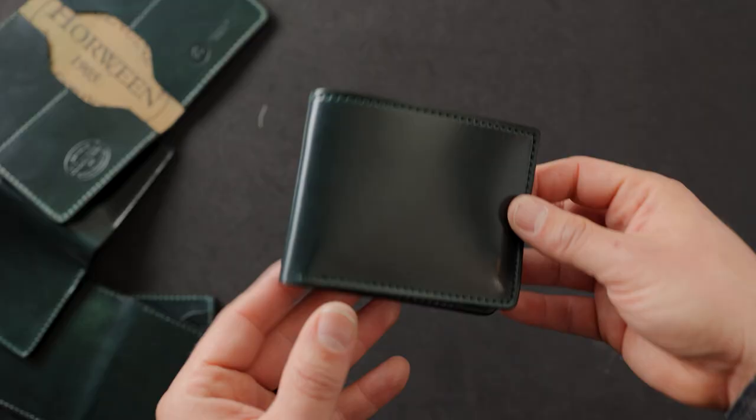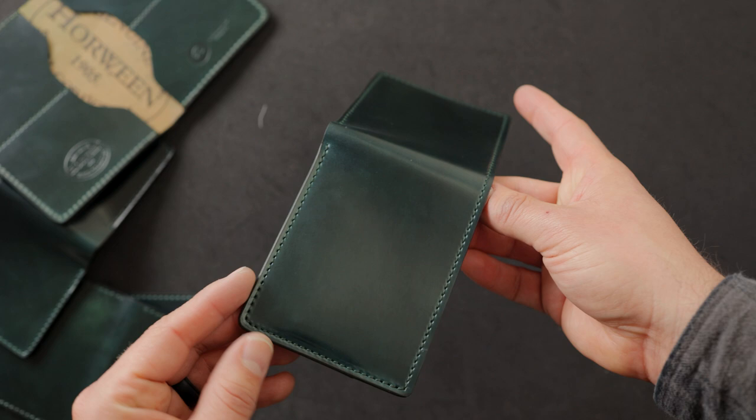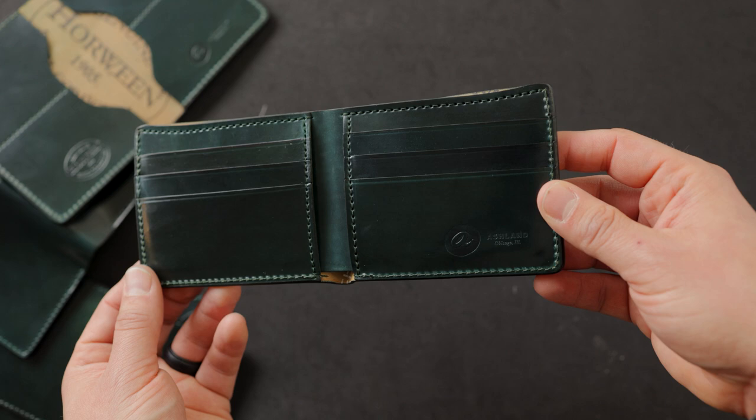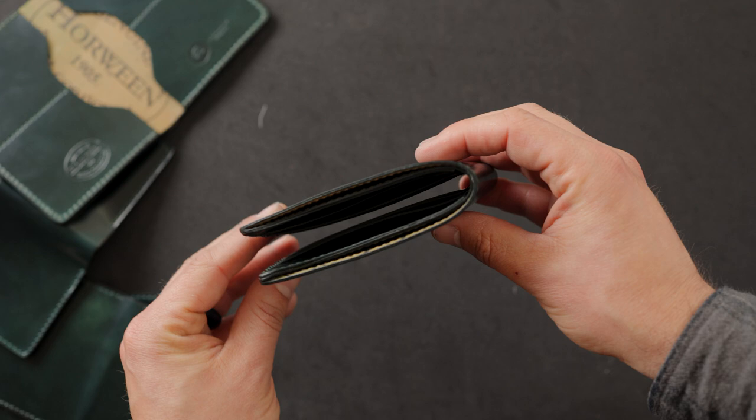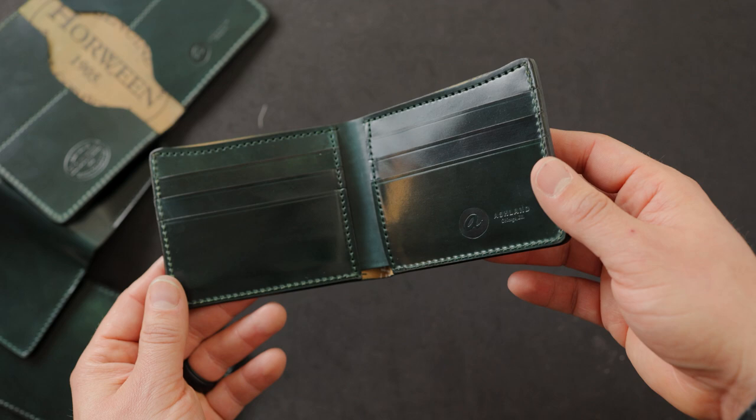Up next is our most popular wallet style — and these have already sold out — but I really wanted to give you a look at this really special Johnny the Fox. It's very difficult for us to get appropriately thin pieces of shell cordovan for the interior of this design because there are so many layers of leather that need to stack on top of each other. We don't want this wallet to be overly thick, so we pick naturally thin pieces of shell cordovan, and on a rare color like this we're not able to make a lot of them.